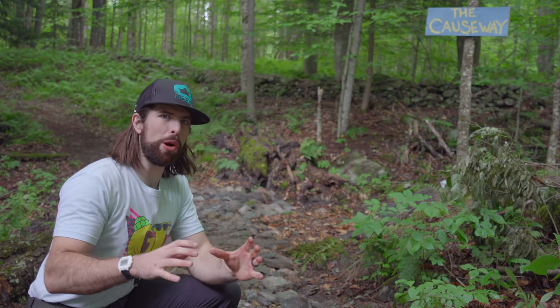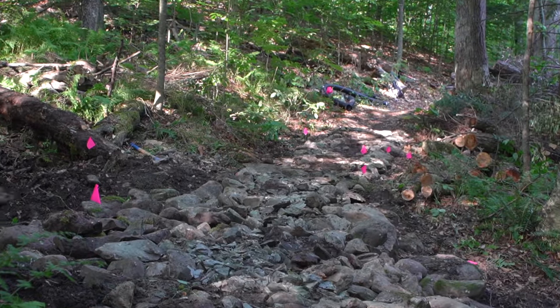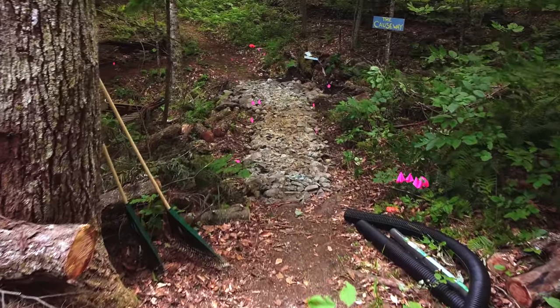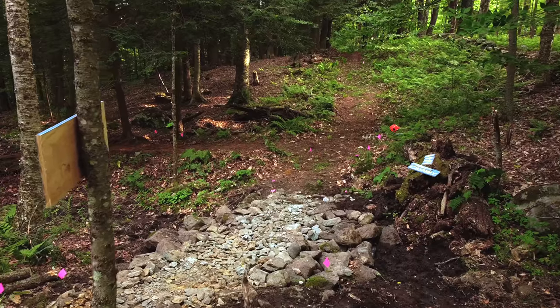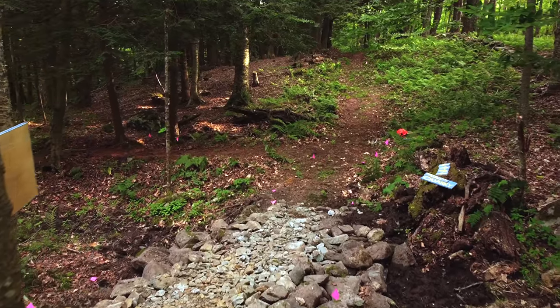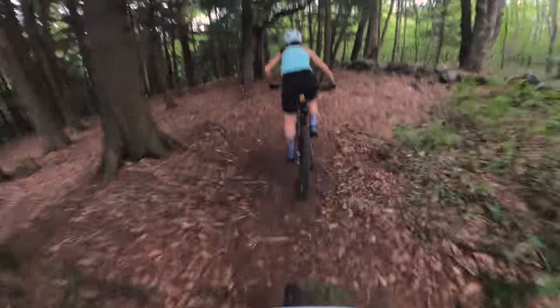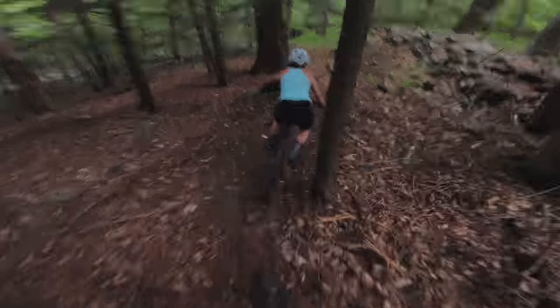So if you missed it, last week we built our first trail here on our property. The first thing we had to do was build this causeway to cross this marshy creek area of our property to get to the hill behind me, which we're calling Pine Hill. We built our first trail on that hillside, which we're calling the Hemlock Loop. It takes us down a slight descent and then meanders back up.